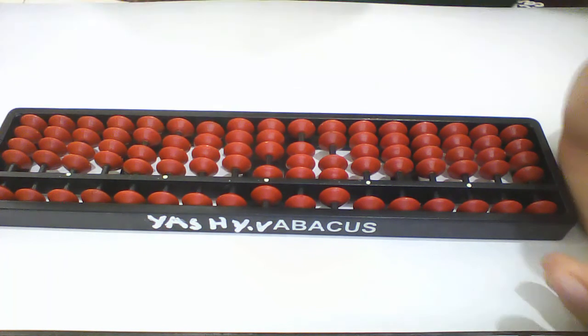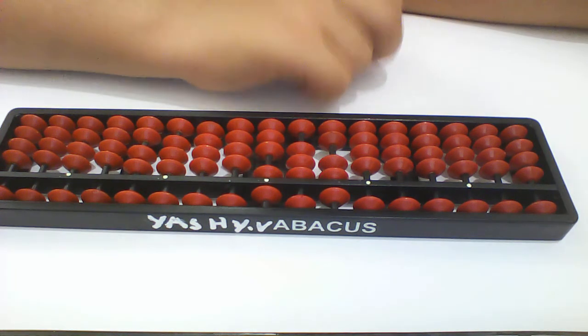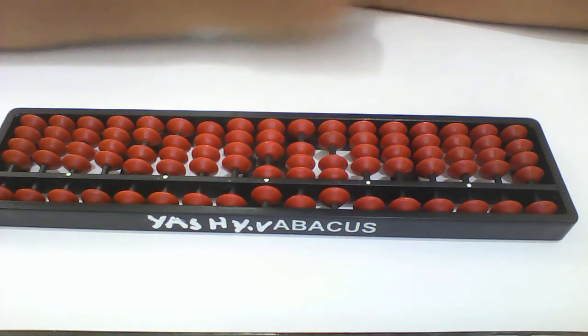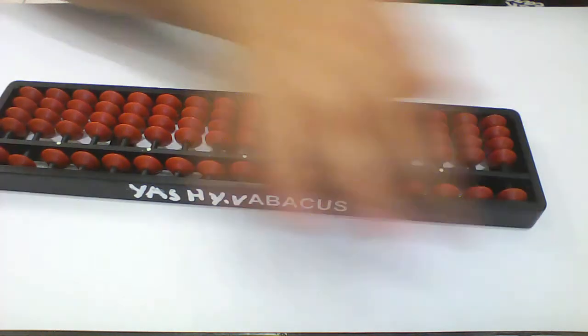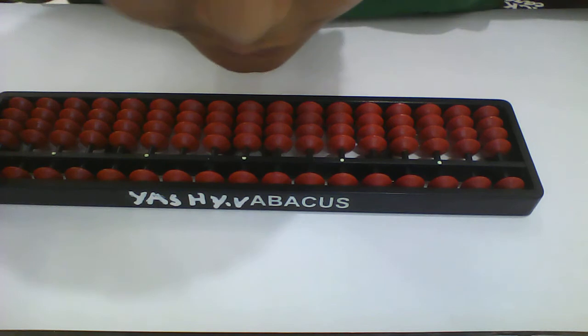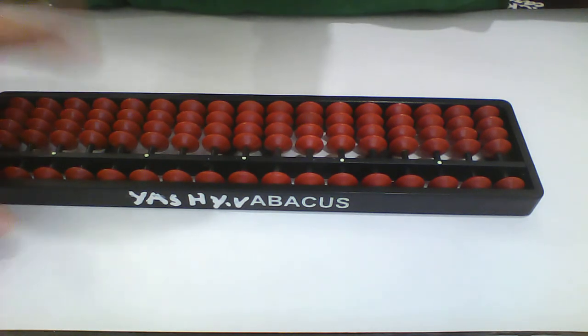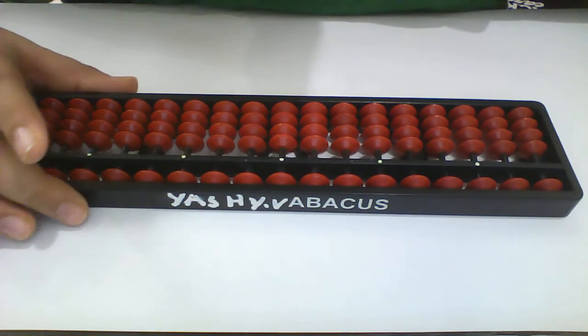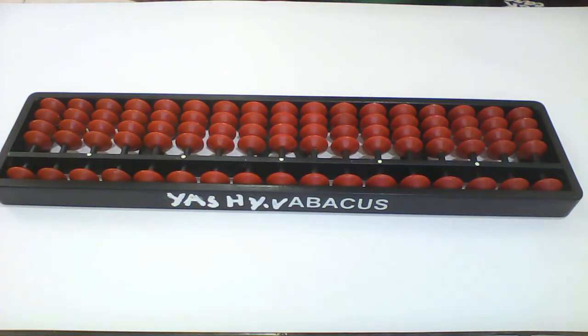Is the correct answer on the calculator? Yeah — I think my answer is correct! I did it. I'm very happy. That's quite easy for me. But is it easy for you? I want to hear yes! We have learned it.